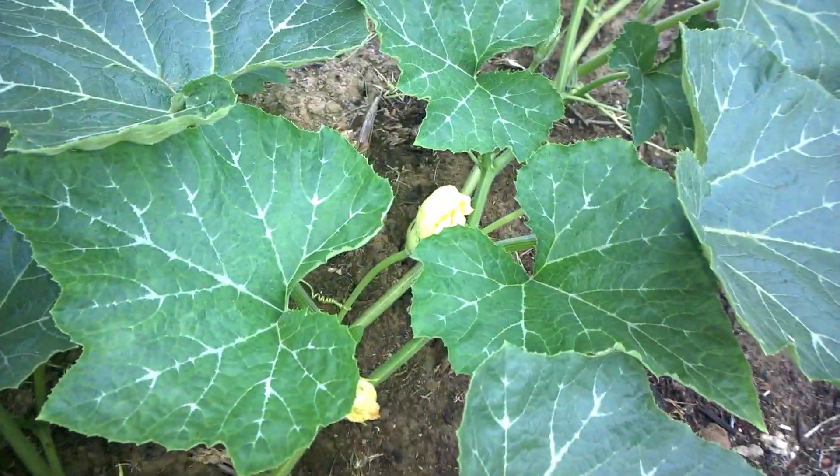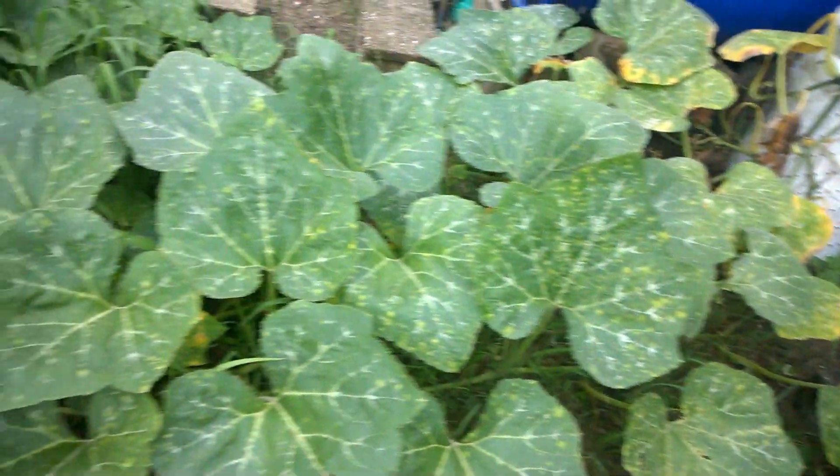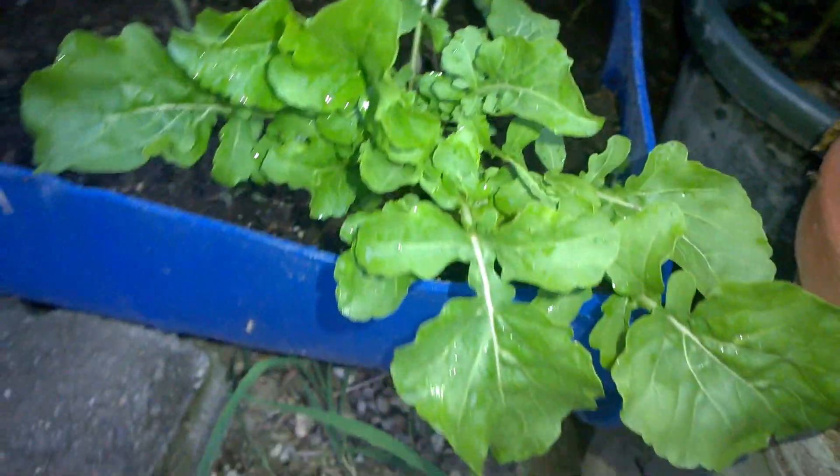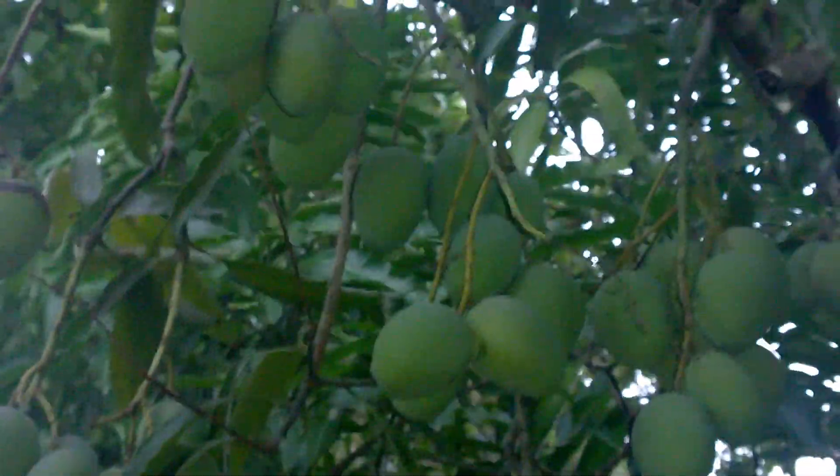Underground we have some butternut squash and these are already flowering — you can see the flowers there. So you see how easy it is to grow your own garden, and it saves you money when you have to buy all of these items in the supermarket. As long as you have the space, I encourage everyone to try to grow their own things. Here we have some arugula, some more tomato plants, and I'm ending off with the mangoes again.